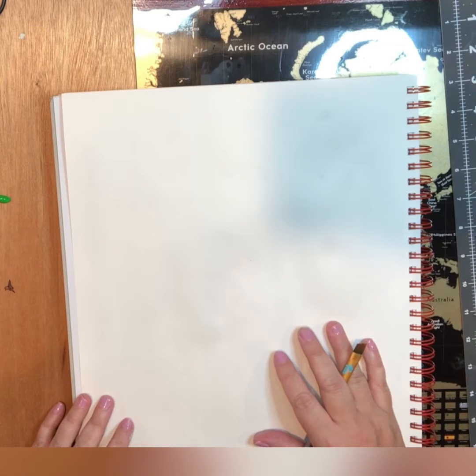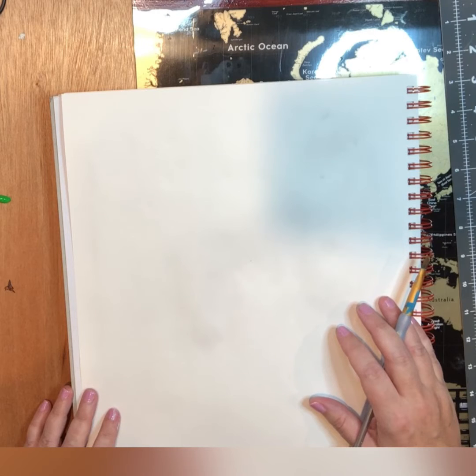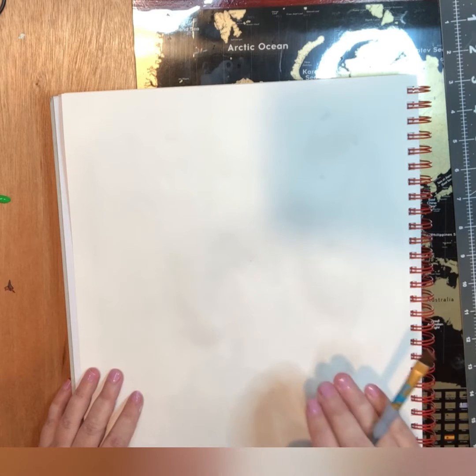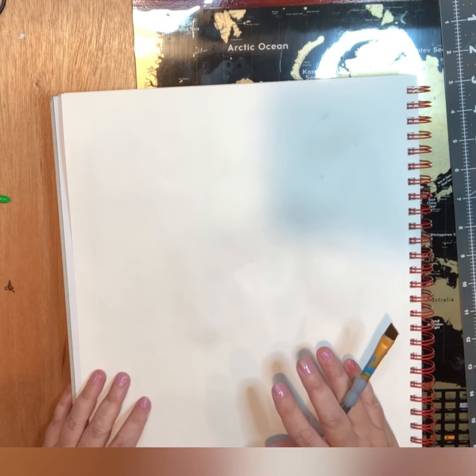Hello everybody, it's Jen Rogers with Art and Whimsy with Jen and this is Art Tip Tuesday. We are going to work on making some simple trees - three different types: a whimsical Christmas-type tree, a more detailed pine tree, and a regular tree trunk, so you can get some ideas on different types of trees. These are just real basics, so you get an idea that trees are really not that hard to do.